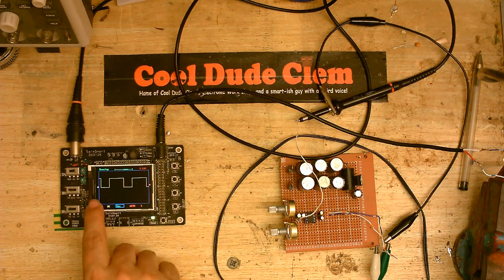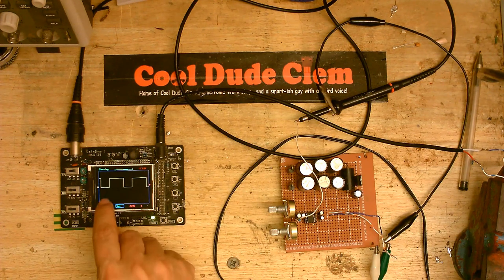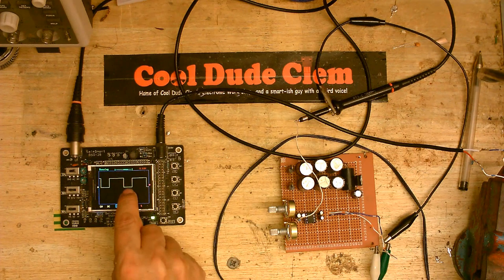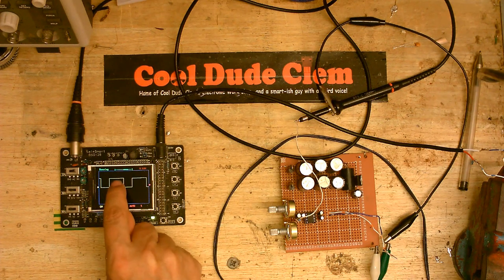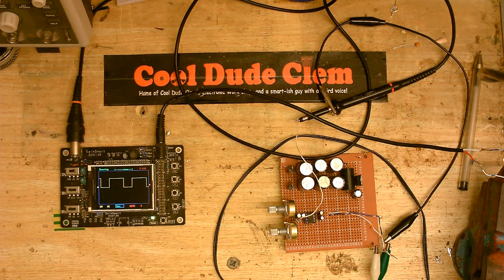You can see we've got an almost square wave. If I adjust those, I can make that a perfect square wave. So, as you can see, we've got periods where there is no voltage — that's called a space — and periods where we've got 12 volts — that's called a mark.